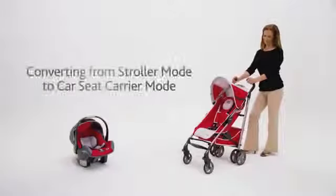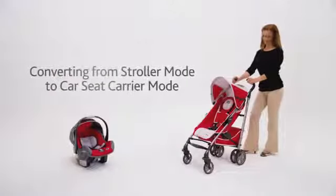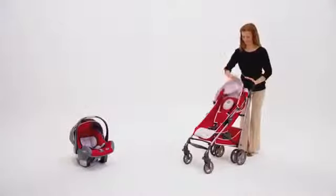Converting the Lightway Plus from a stroller to an infant car seat carrier is quick and easy. Begin by collapsing the canopy and reclining the seat back.